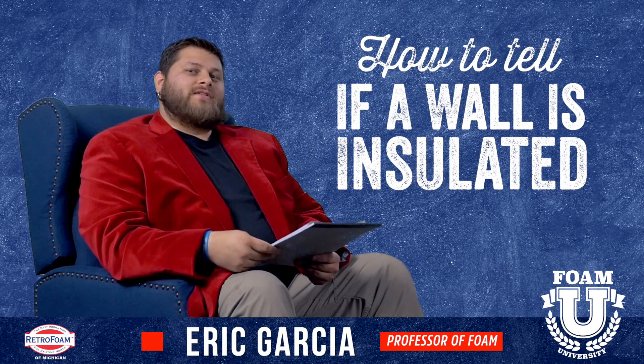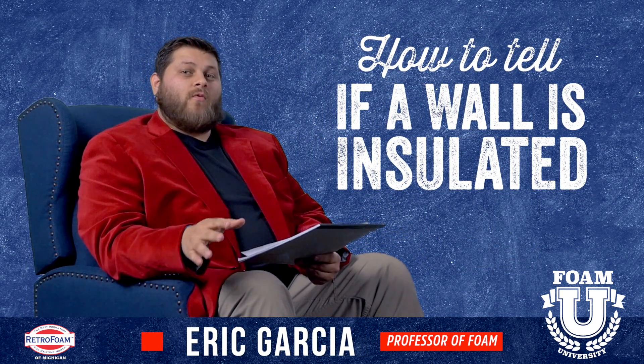Welcome to Foam University. Today we're going to talk about how you can tell if a wall is insulated.